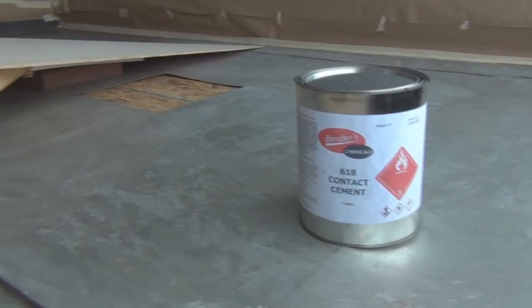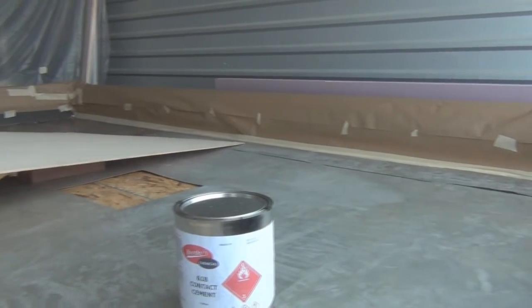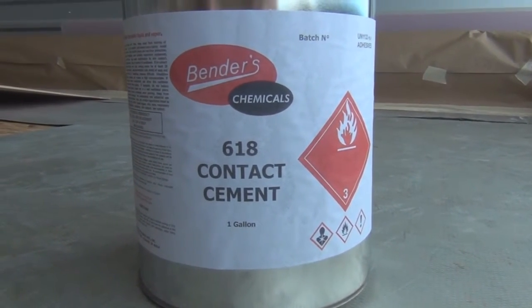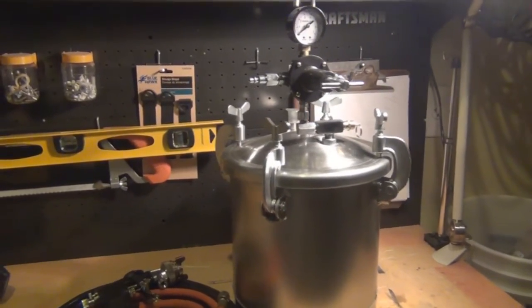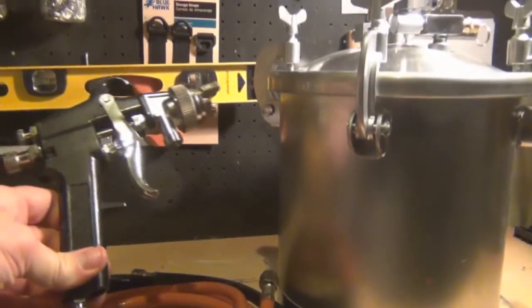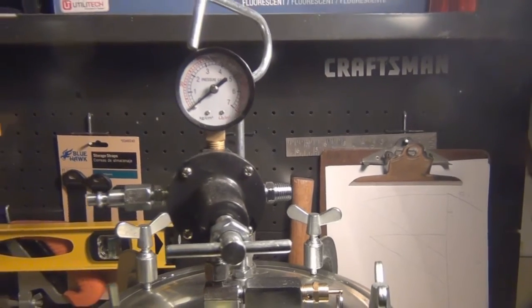The contact cement used to bond everything to the aluminum roof is Benders 618 contact cement. You have to make sure you get the surface really clean — it took a lot of time to prep. It's a spray application, so cover everything you don't want coated. I covered the side walls so I wouldn't get overspray on them. It's applied via a pressure pot — a large pot that uses compressed air to push the adhesive through the gun. You need about 90 PSI at the gun, so a little pancake compressor won't cut it. Practice your spread before the first application.